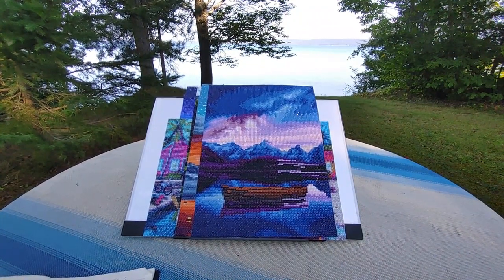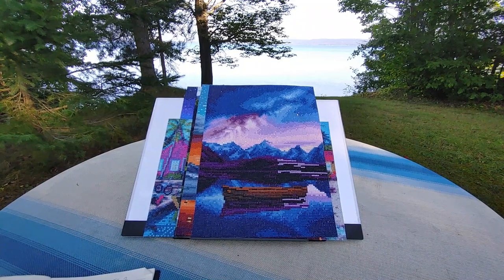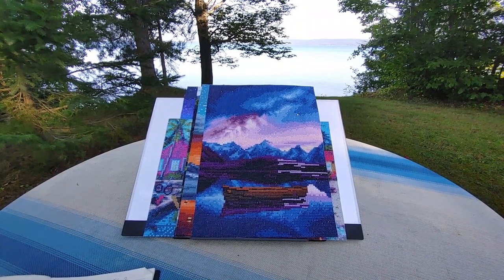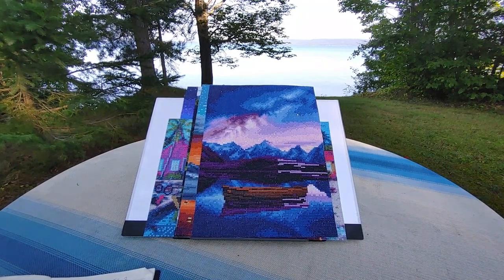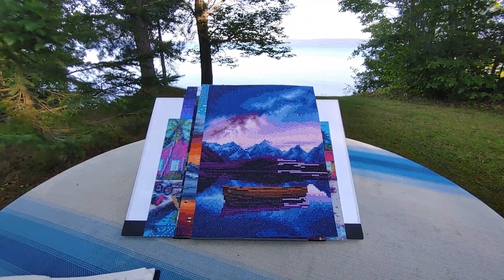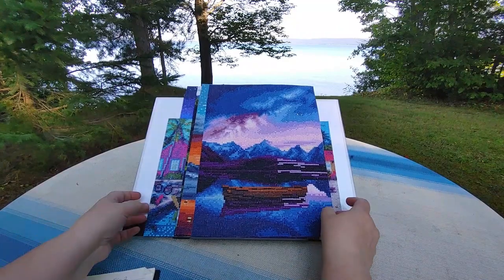I do have one more in the set from Art Dot, but I only have two more nights here and it takes me two or three days to do a diamond painting, so I don't think I have time to do one more. I'm not sure if I'm even going to try to start one, but I'll let you know if I do — then I'll just have to redo this whole video, or maybe I'll just add it on at the end.